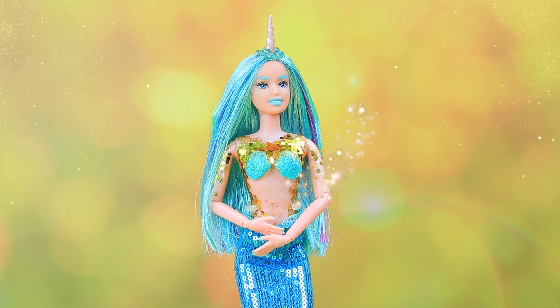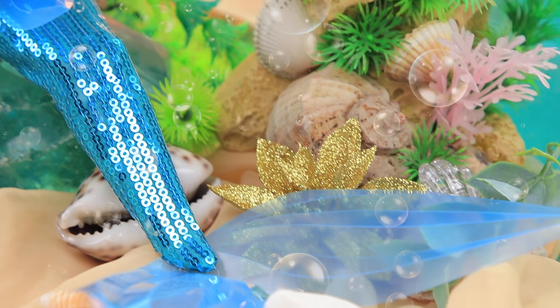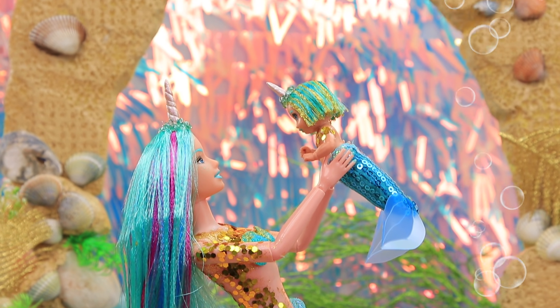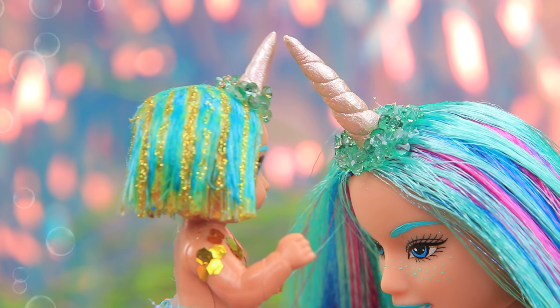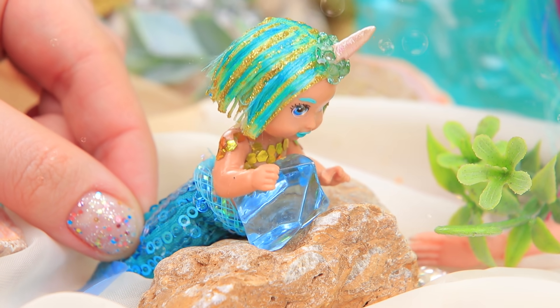Let us introduce you to her daughter. Baby Gloria is also a sea unicorn. She spends all her time with her mom. There are so many interesting things under the sea. We can play tag when mom teaches me to swim. It's so fun to play fight with your horns and look for crystals together. Gloria found a big one. This is her lucky day.